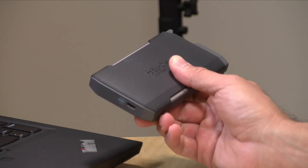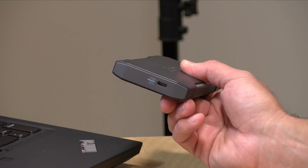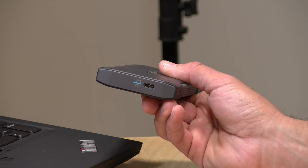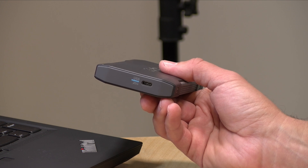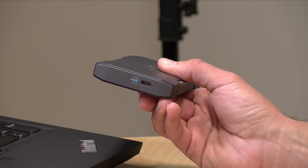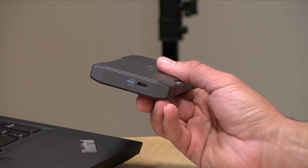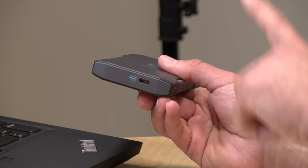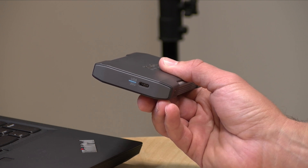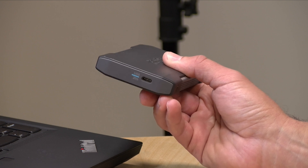My only disappointment with the transport enclosure is that it's not a Thunderbolt enclosure. The drives are formatted for the Mac, and most Macs have a Thunderbolt 3 or 4 port, yet SanDisk chose to go with the 20 gigabit USB 2x2 standard instead. My issue with USB 2x2 is that most computers don't support it, so in most cases the computer you plug this into will only go up to 10 gigabits max — not the 20 this device supports. Even if you have USB 4, the USB 4 20 gigabit standard based on Thunderbolt is not the same as the 2x2 standard this drive uses. So for most people, the most you'll get is about 10 gigabits, not the advertised 20.